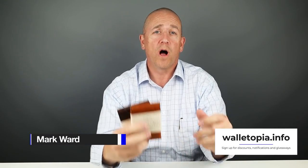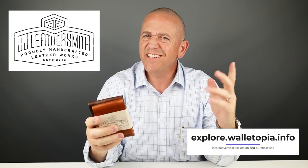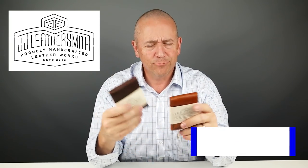We've had a lot of requests for the Lucas wallet from JJ Leathersmith. It's a cash wrapper with great ease of use, but does this flap here get in the way? Let's get into it.